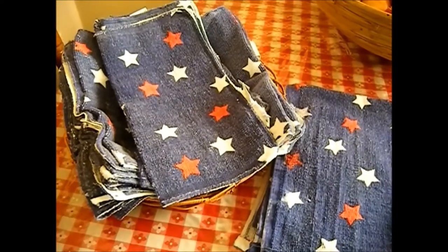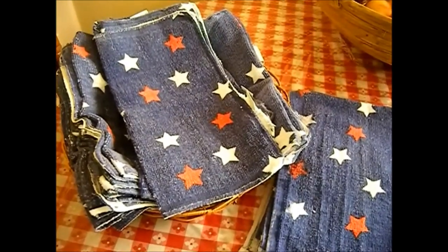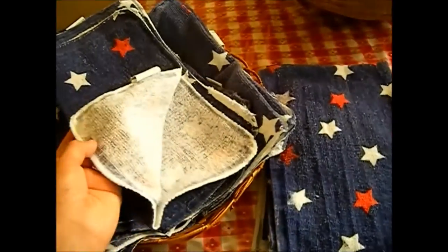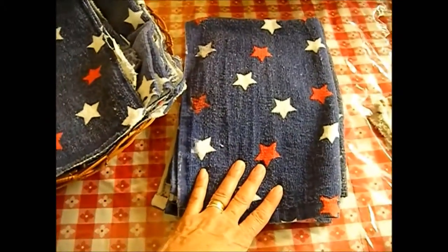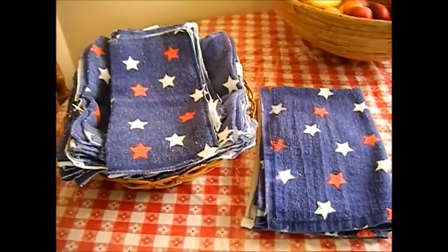Okay, I'm back and this is how they look. I had to soak and wash them three different times because they smelled — the blue ink for some reason smelled really bad. But this is how they came out. I have a total of 32 unpapered towels and four tea towels for the total cost of five dollars.